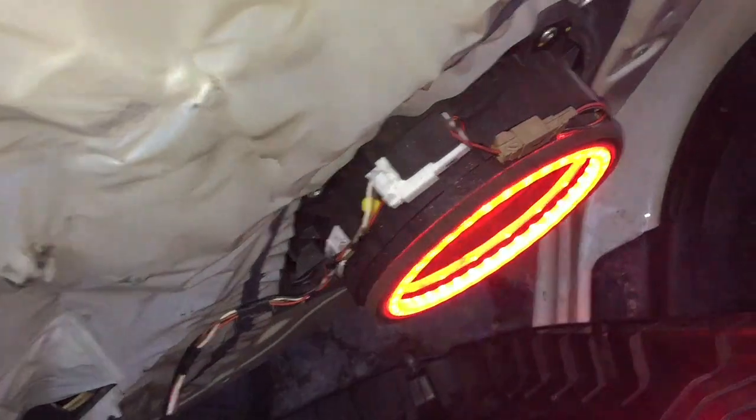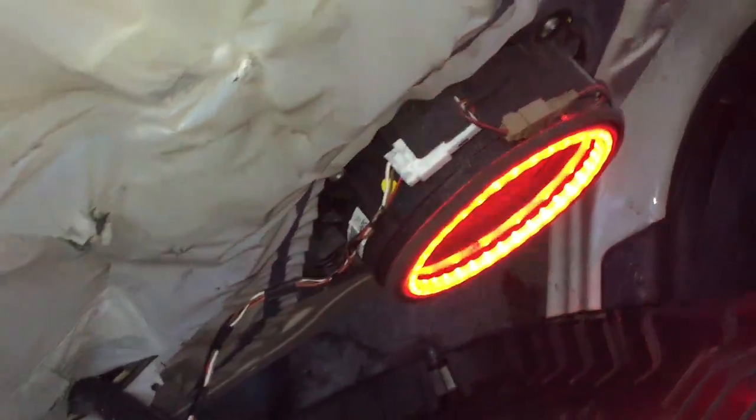If you're not comfortable doing it with the power on, turn the car off. Anyway, thanks for watching.